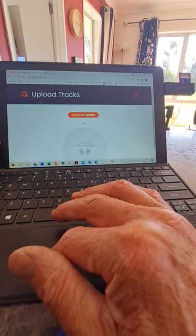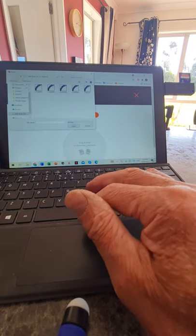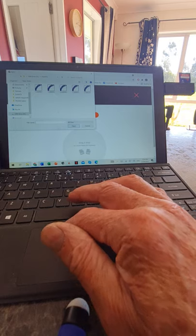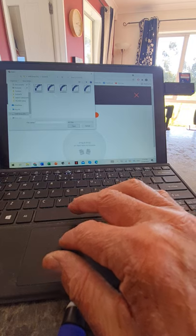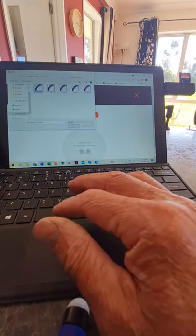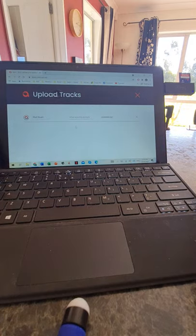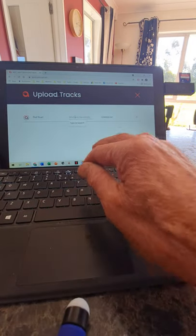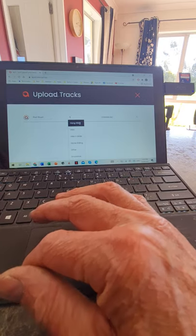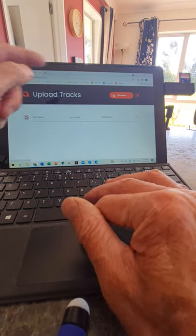Click 'Drag or drop or click here to browse,' and it opens a file browser. Navigate to the flight file — in this case flight one-two-three — click on it and hit Open. Then it asks 'What was the activity?' — click in the middle and type H, and it finds 'Hang Glide.' Then hit Continue at the top.